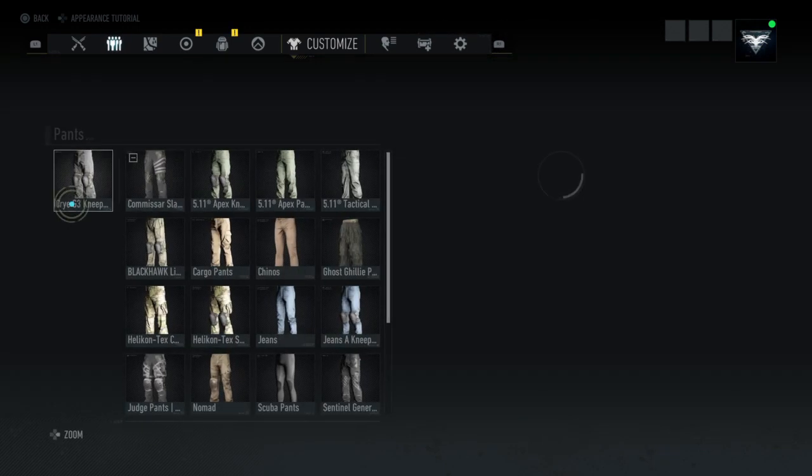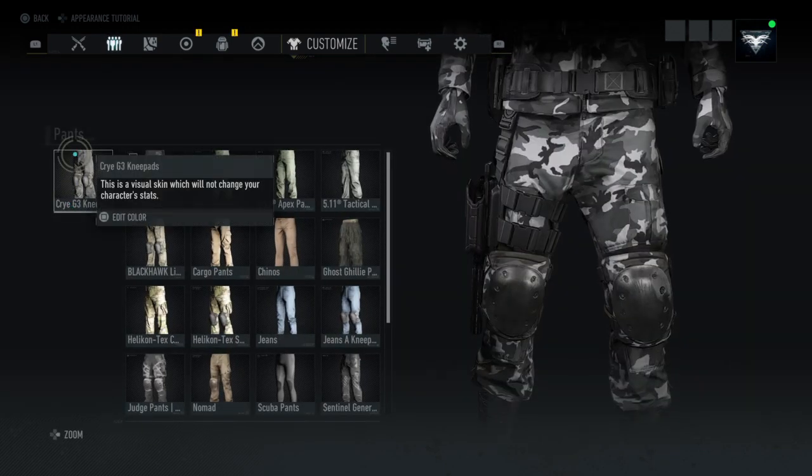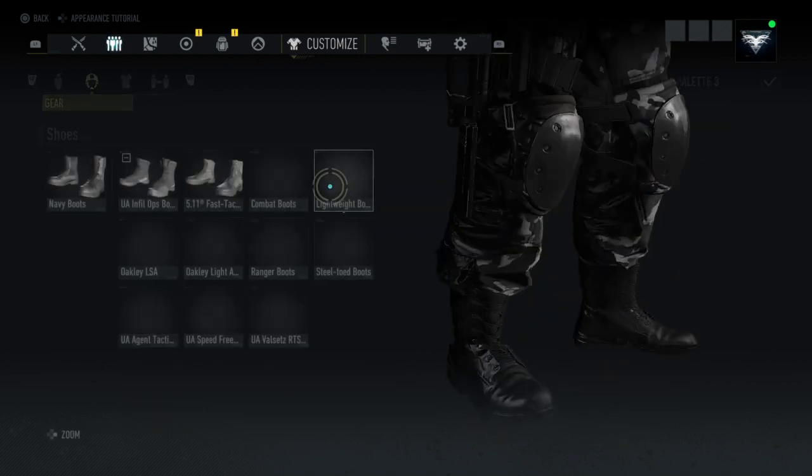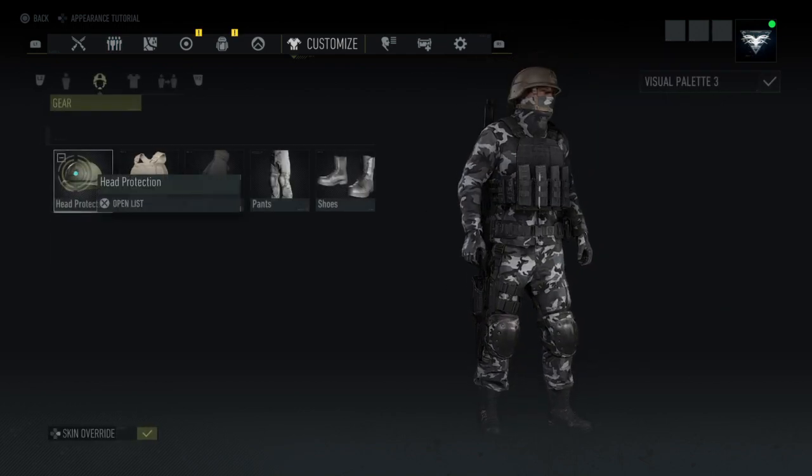For the pants, I'm using the Crye G3 knee pads in Urban EDL. For the boots, I'm using the navy boots in black solid.